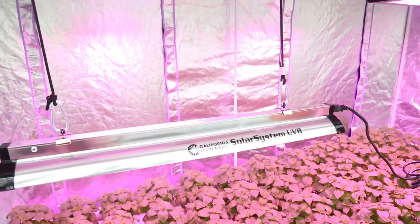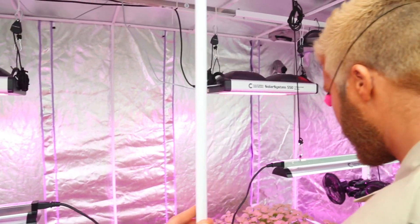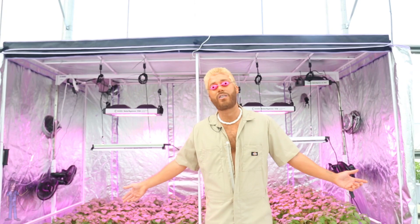Ultraviolet light, or UV, when used incorrectly, can bleach the color right out of your crops. But when it's used correctly, it can increase pigmentation, giving your crops a beautiful color. It can even increase flavor. I'm Farmer Tyler, and welcome to Flavortown.